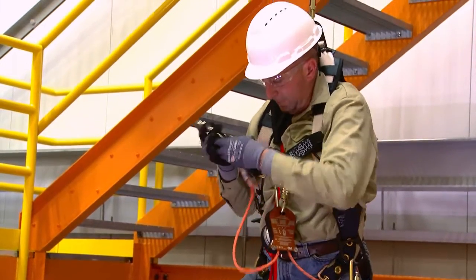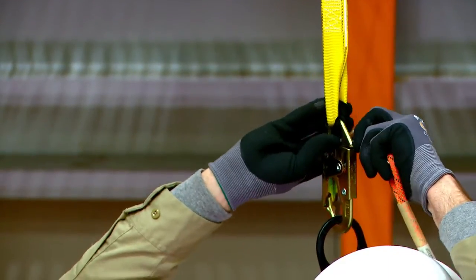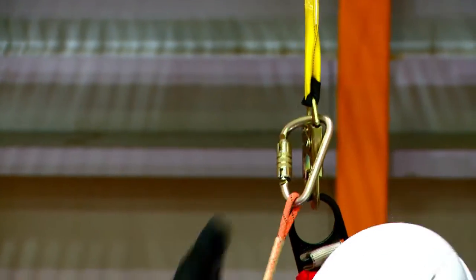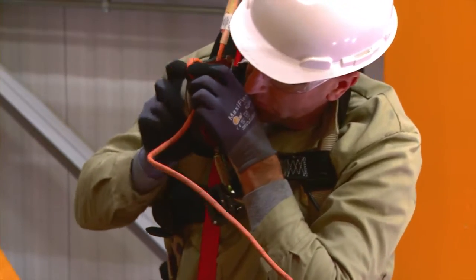Reach up and attach the rope from the 3M DEUS 3000 series controlled descent device with the pre-rigged connector to the backside of the eyelet of the lanyard. Remove any slack in the system and place the 3M DEUS 3000 series into the stop mode.